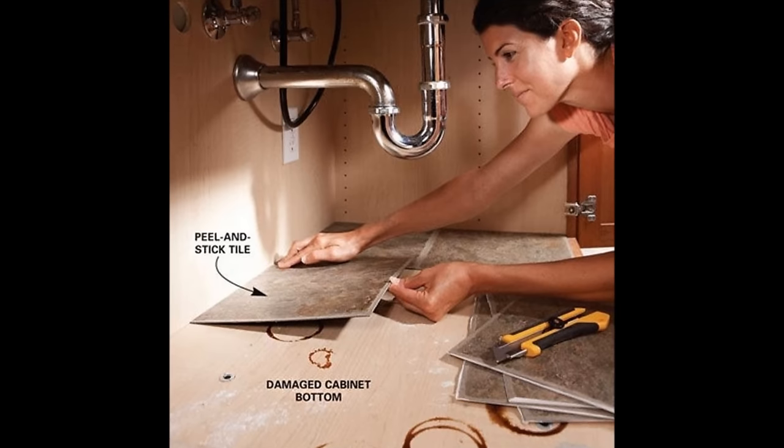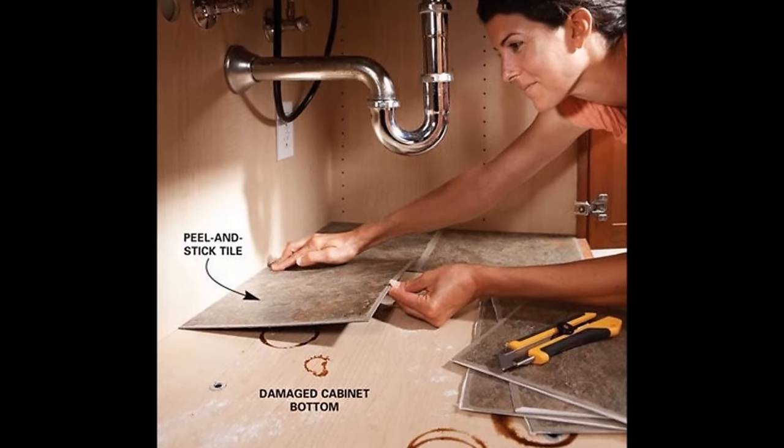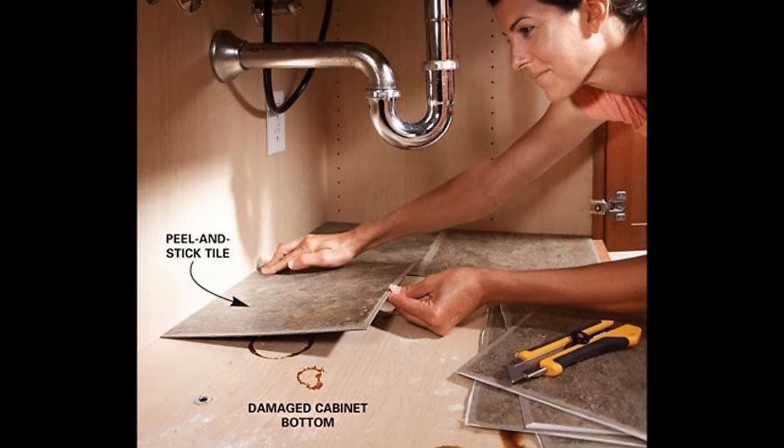3. Use peel-and-stick tiles to cover up a leaked-on cabinet bottom. When the floor of your sink cabinet needs a spruce up, lay down squares of self-adhesive vinyl tile. They're about a buck a square at home centers and provide an easy-to-wipe, clean surface.